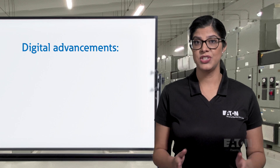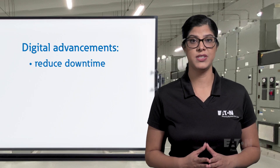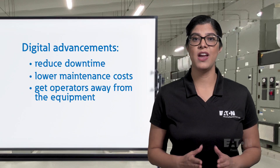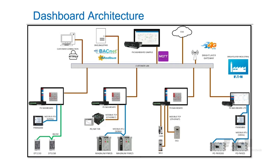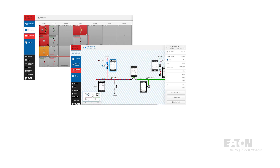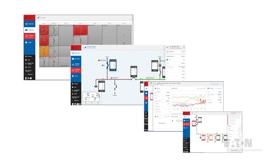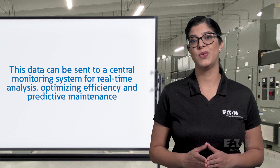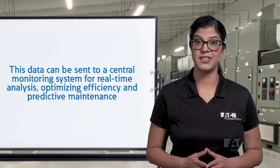In recent years, digital advancements are also helping transform switchgear to significantly reduce downtime, lower maintenance costs, and get operators away from the equipment. By incorporating relays, voltage and current sensing, and communication capabilities, you collect vast data on power quality, equipment performance, and event history, as well as provide control functionality from safely outside the arc flash boundary. This data can be sent to a central monitoring system for real-time analysis, optimizing efficiency and predictive maintenance.